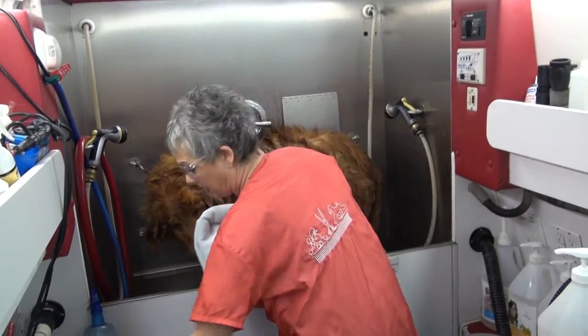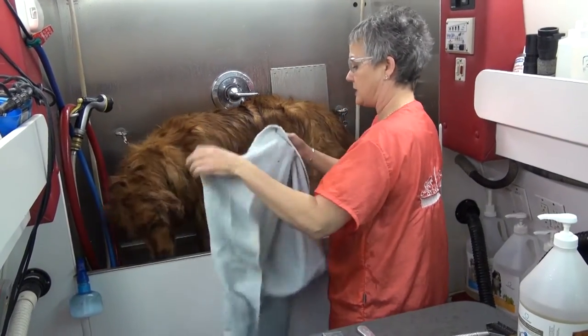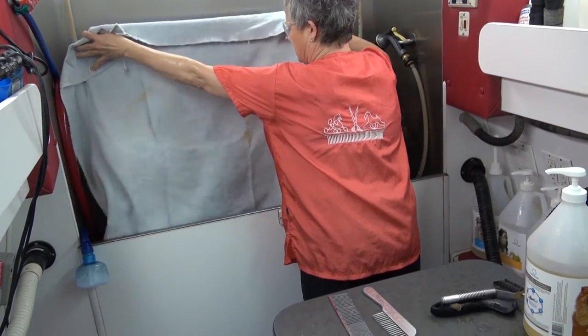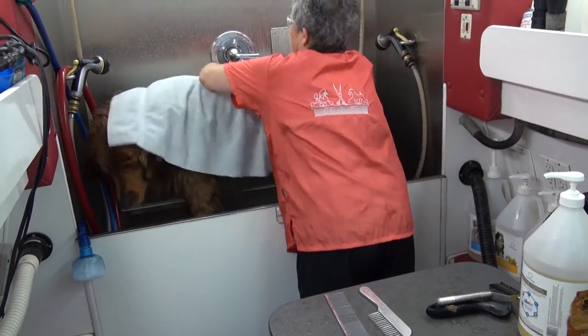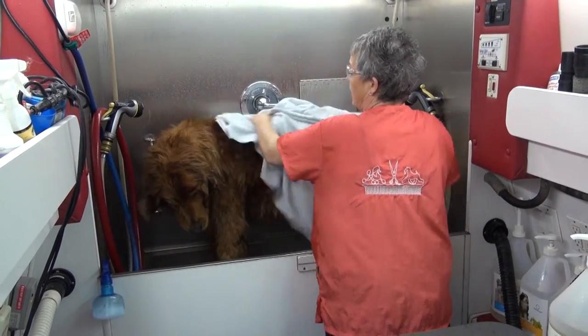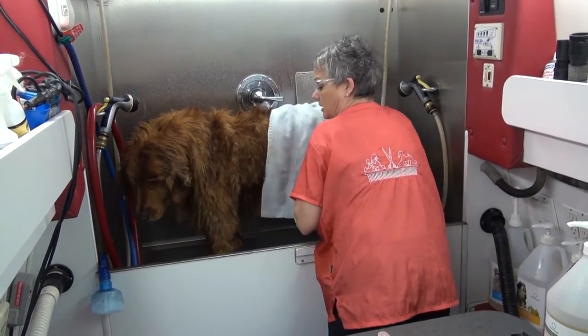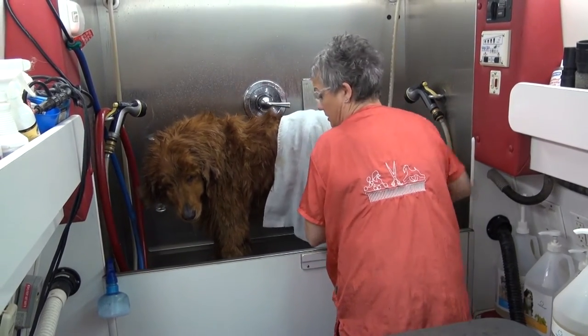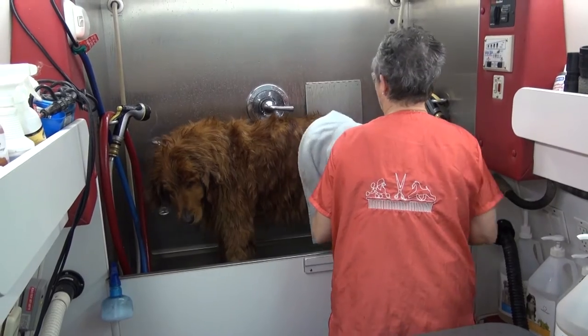I like to put a towel under the dog so that if they sit down they're drying themselves. If I've got something else to do, I'll even wrap that dog in a towel and pin it around him to let him soak up the water and make our drying time shorter.